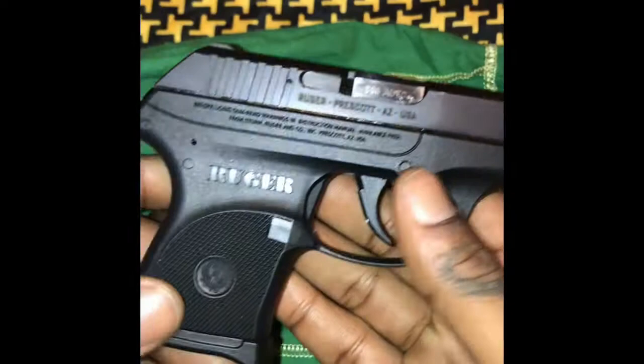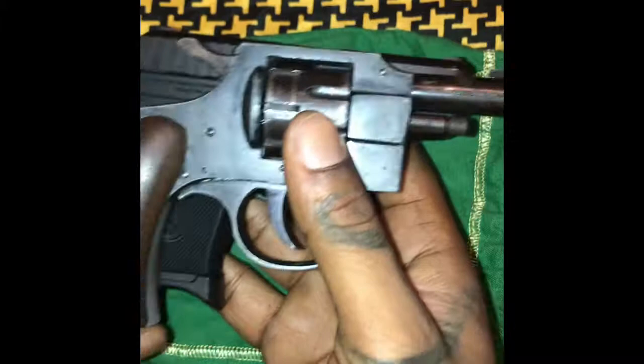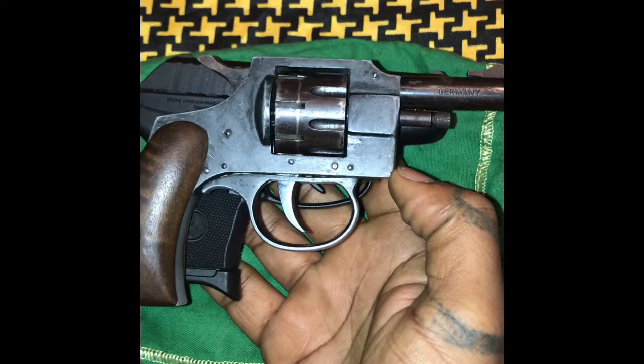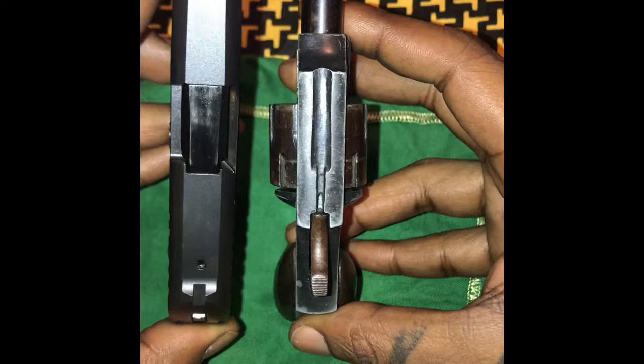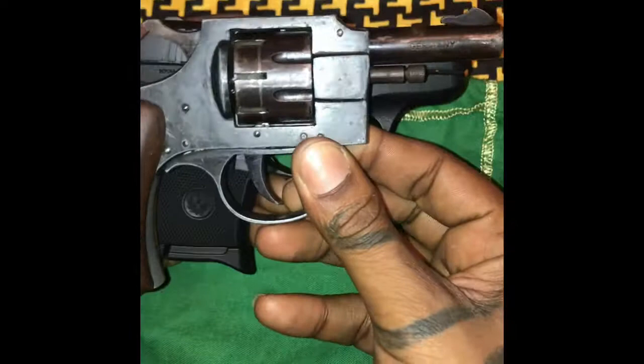This here is my Ruger LCP .380, and this is my uncle's Herbert Schmidtet .22 long rifle. As a comparison, it's a little longer than what my .380 is, but still very narrow in comparison. The grip is a little bit wider. In general, it is a much bigger gun than my .380.